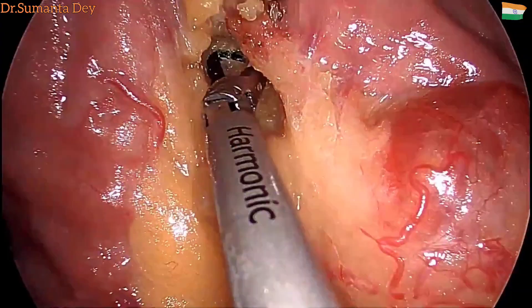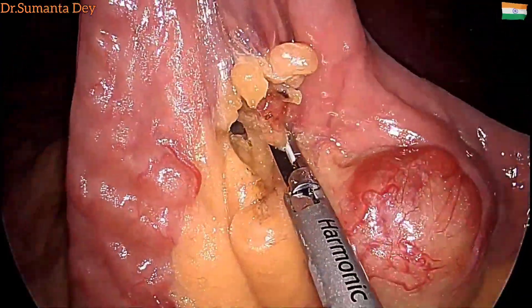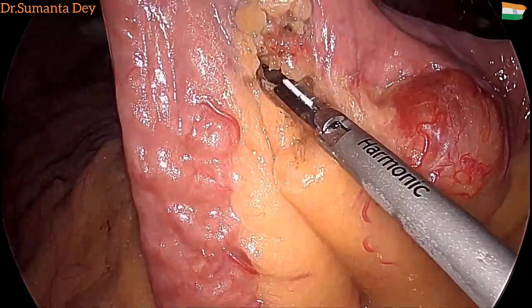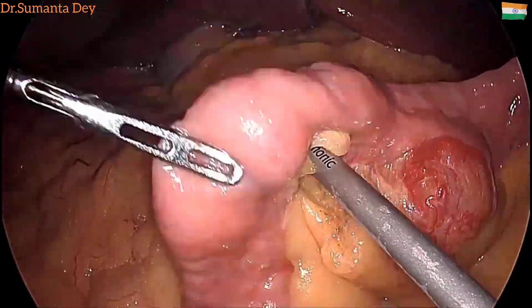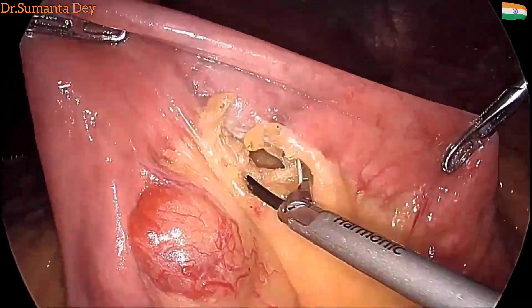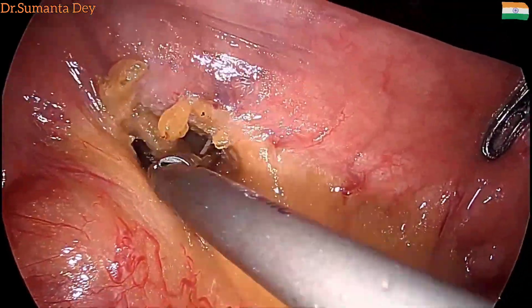As you can see from this image, capsule endoscopy and everything was done, and it was confirmed as a submucosal swelling in the proximal jejunum. So I decided to go ahead with jejunal excision and jejunojejunal anastomosis.